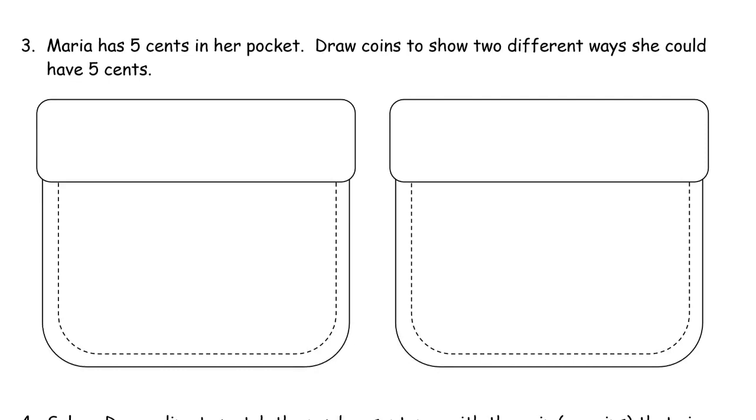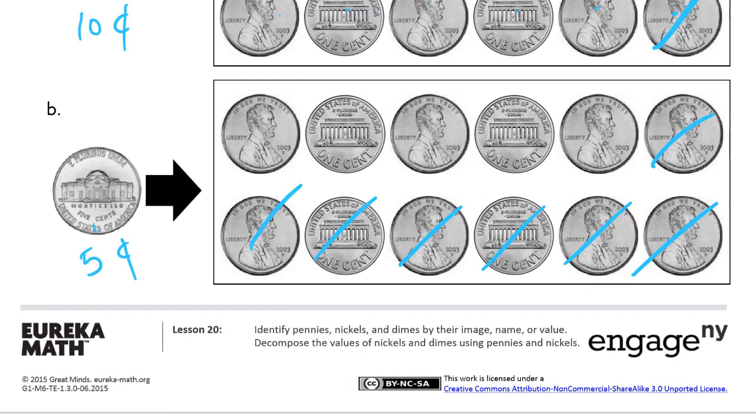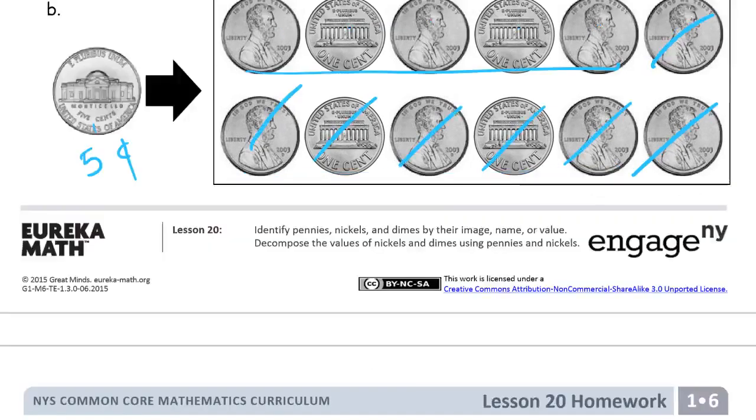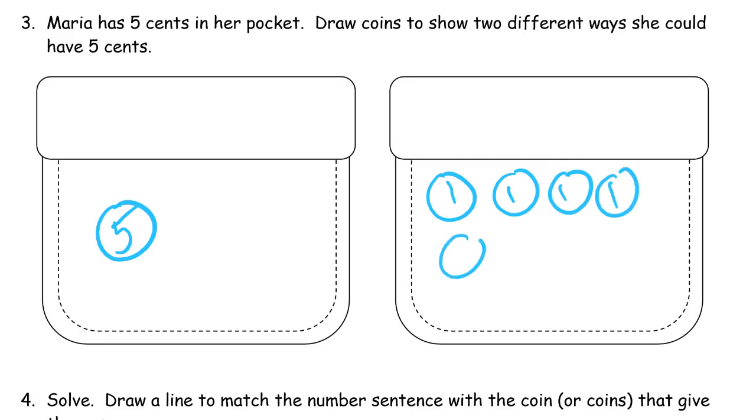Maria has five cents in her pocket. Draw coins to show two different ways she could have five cents. You could do it with five pennies, right? We just looked at that — we had a nickel for five cents and we had five pennies for five cents. So there's our two ways right there. This is how we draw the coins, just like that — don't try to draw Thomas Jefferson's head or the Lincoln Memorial. We just draw circles and write the values. So we need five of these pennies — five one cents.